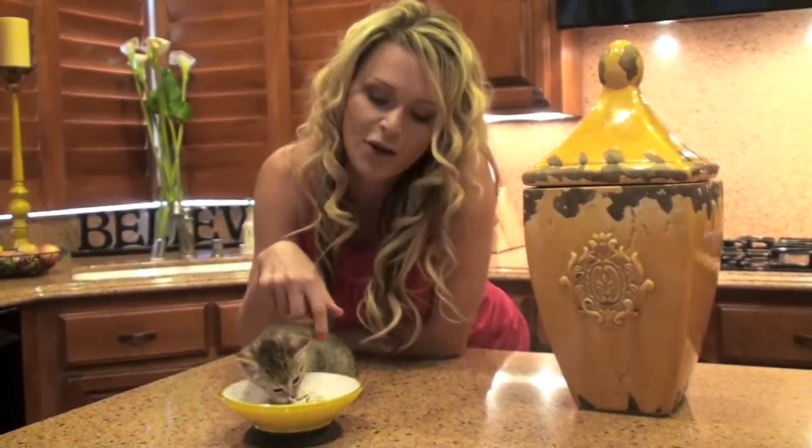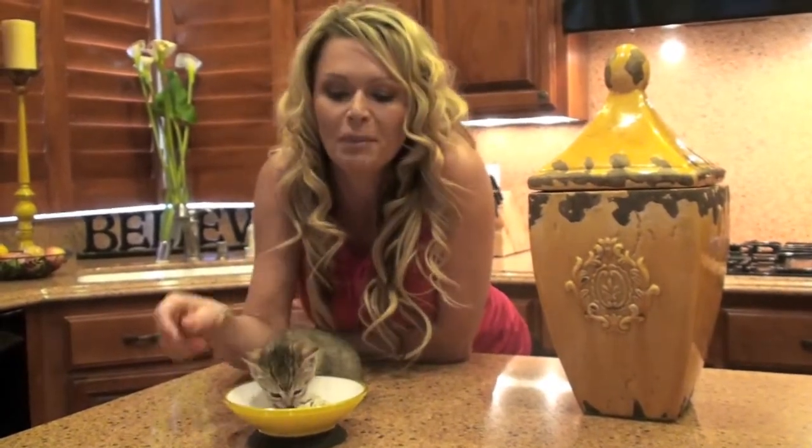Hi, I'm pet lifestyle expert Tierra Binaldi, here with one of my foster kittens, Brock, who is enjoying a meal out of a great new bowl from Moda Pet.